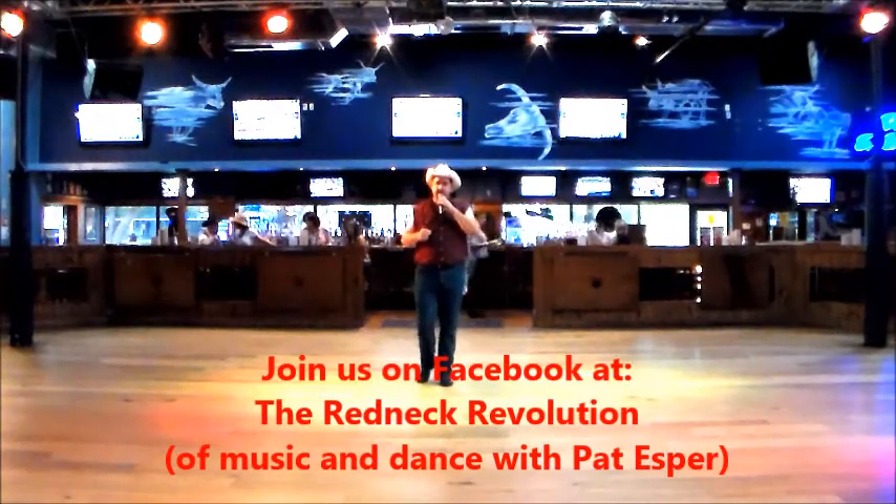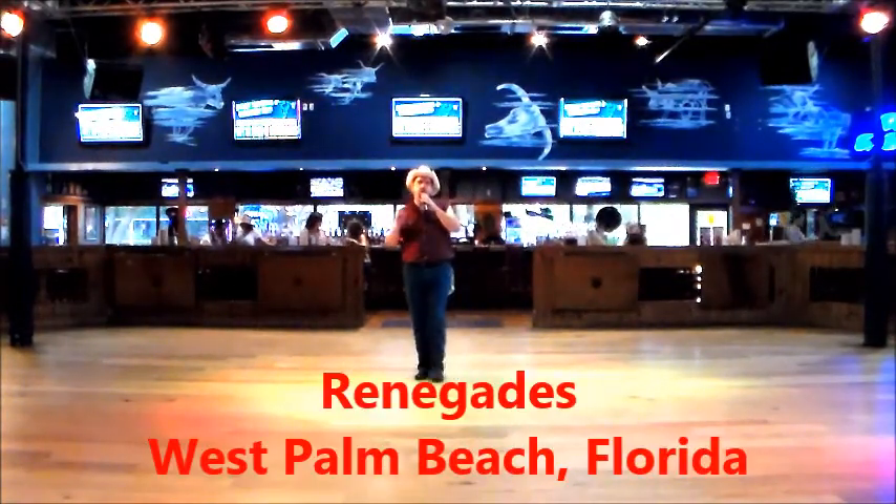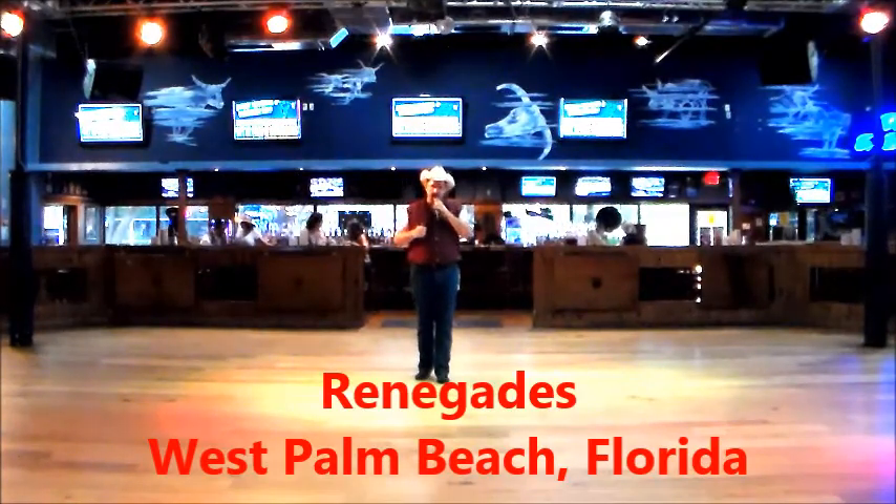Hey y'all, I'm Pat Esquire with the Redneck Revolution Music and Dance. And as you can tell, I'm not in the studio, and that's because I'm at Renegades in West Palm Beach, Florida.